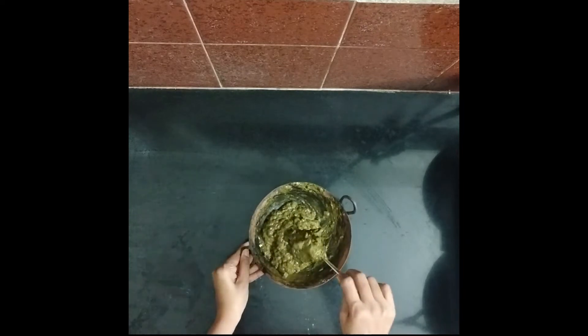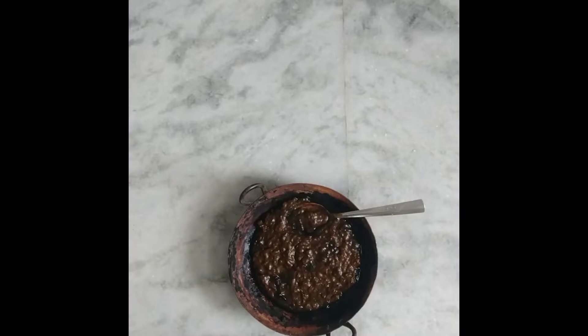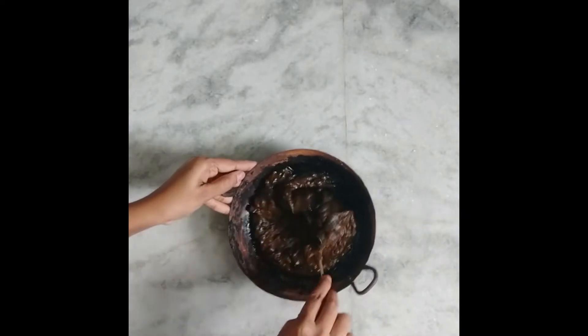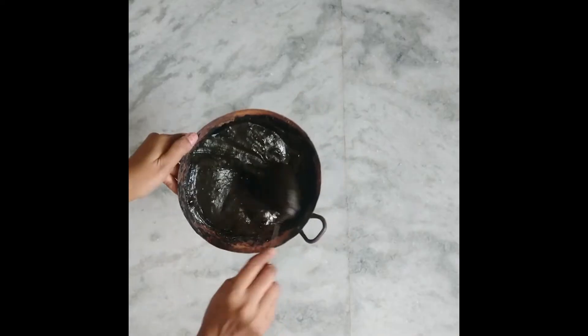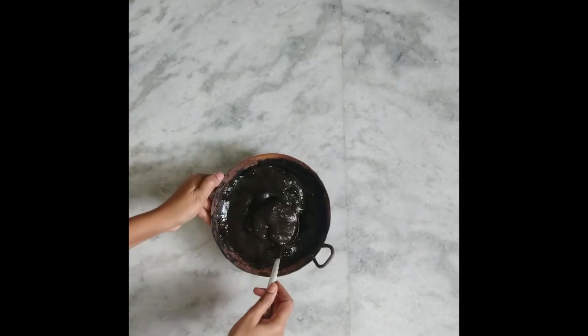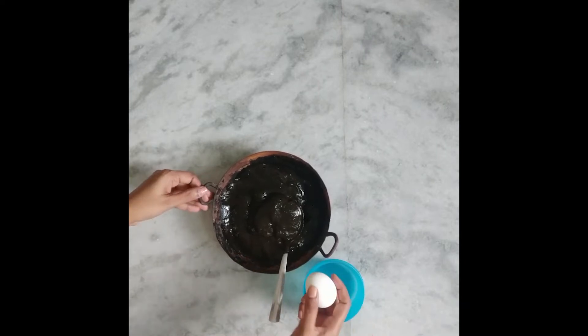I will add it to the mixture. I am going to make it overnight. I am going to make it in the morning. I am going to make egg white.